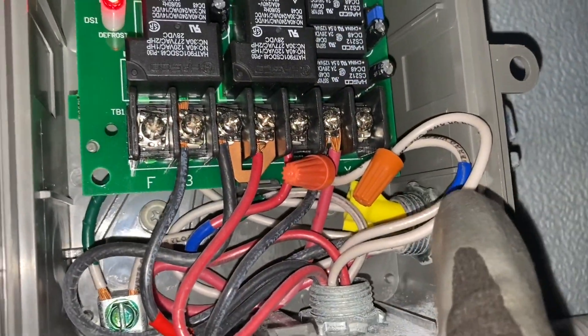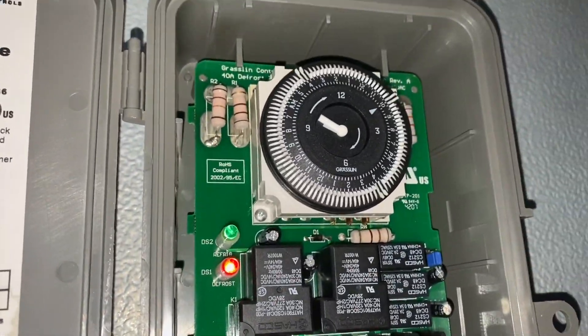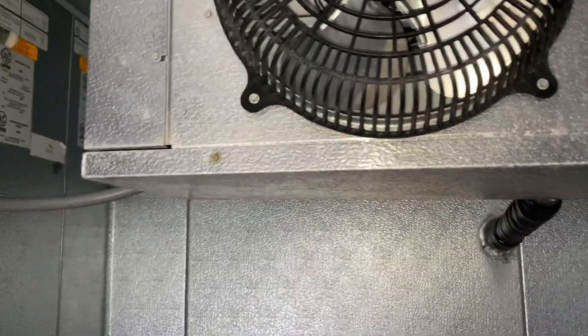X is the white wire with the blue on it, and we've got it off and wire-nutted up. Now we're in defrost, and we'll actually stay in defrost now and get this coil de-iced. And that's what it looks like — easy check to know that your three-wire defrost termination has failed.